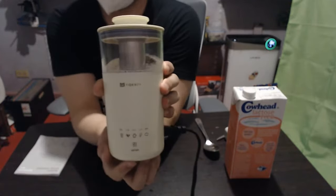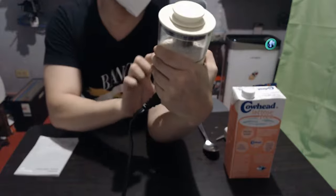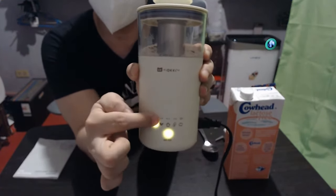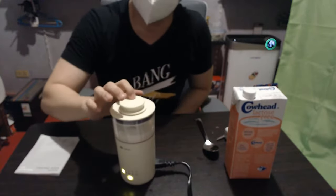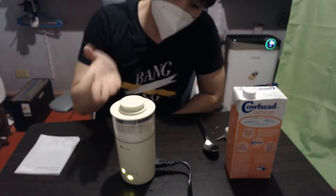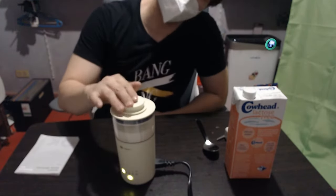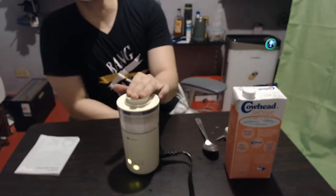As mentioned, the button is blinking, so I simply press it once to go to the milk tea function, which is the first one on the left. Note that it's only one button — the buttons on top do nothing at all, they light up but have no function. As you can see, it stirs for about three seconds, heats, then stirs again for three seconds, and this continues for nine minutes.